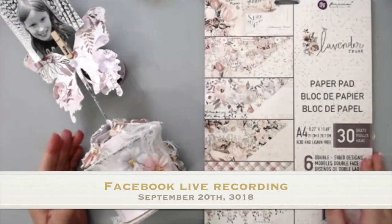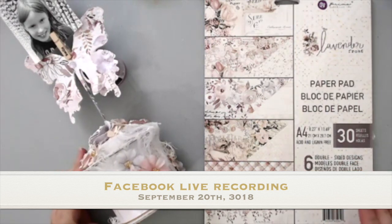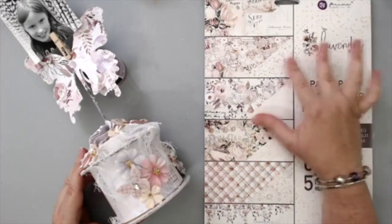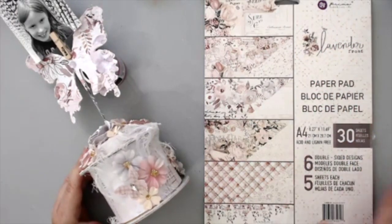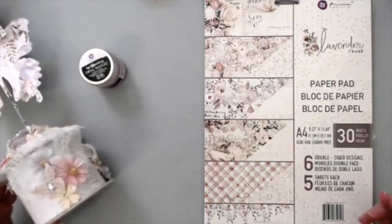Hi everyone, welcome to the Prima Marketing Facebook page. This is Karen Tamir here and I am really excited to do a new Facebook Live. I'm going to be using the new Lavender Frost collection — it's a beautiful soft colored shabby chic style collection, perfect for how Prima is, with lots of little flowers.